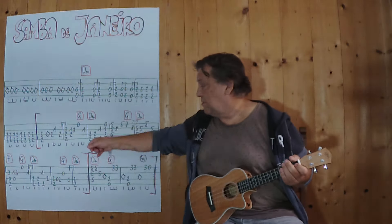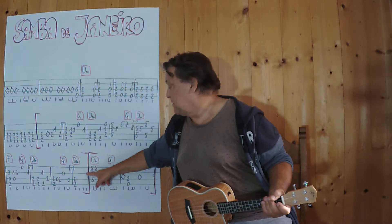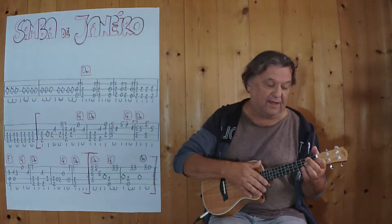And then I can repeat it again. I'm going to play it again from here to the end. 3, 4.